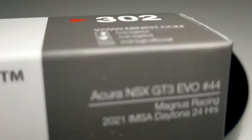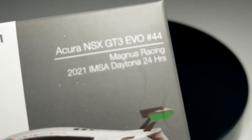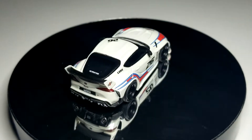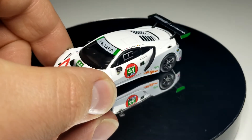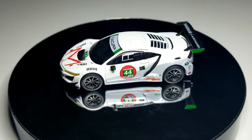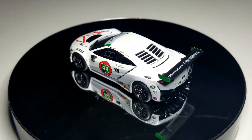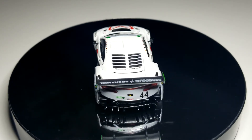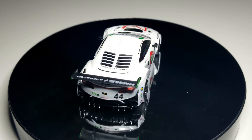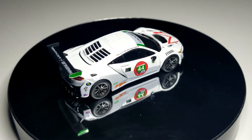This is a pretty nice addition to the NSX lineup — number 302, the Acura NSX Evo GT3. This is the newest IMSA version. I've actually seen the chase piece of this and it's pretty sweet. I don't have the chase piece because I don't chase anything outside of Porsche or Bentley. All the white you see is Zamac and it still has all the same printing. This guy looks really good on his own — definitely one of the better GT3 versions they've done.